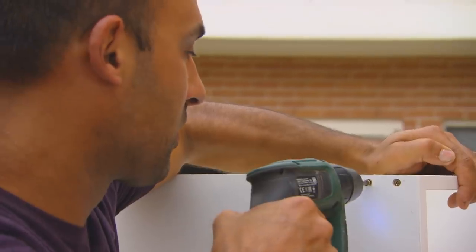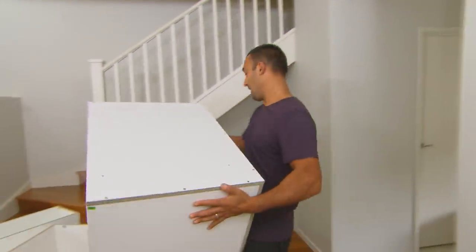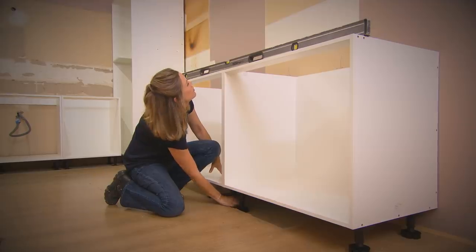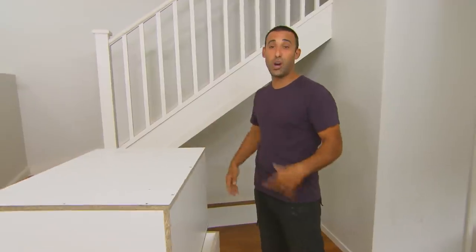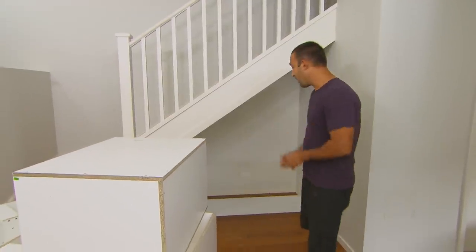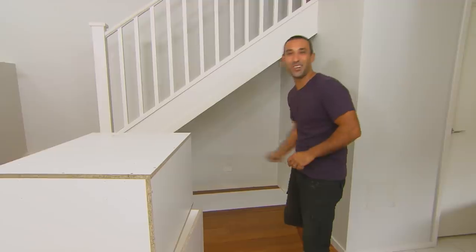For this job I'm going to use three cabinets. Usually when using these in a kitchen you'd put feet on the bottom to allow for a kicker, but if I did that here the cabinets would sit too high. So I've put a sheet of melamine on the floor and I'm going to sit the cabinets on top of that — it'll allow the doors to open and close and give us a nice shadow line across the bottom.